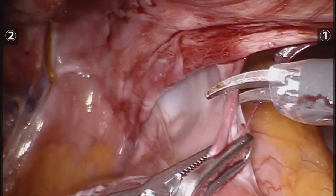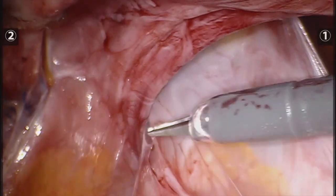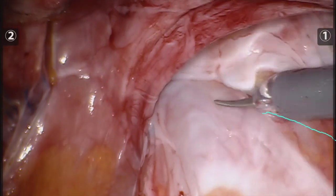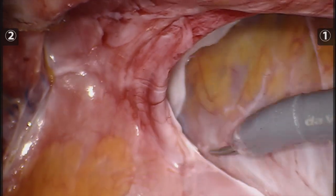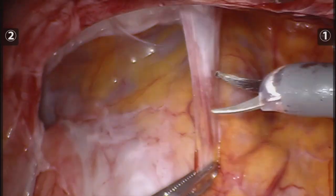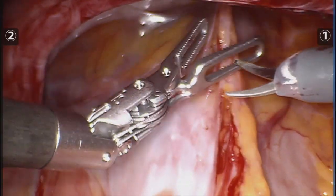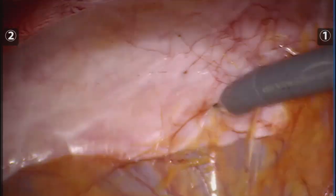Here we are exposing how we are able to dissect the sac away from the bowel, making the sac go inside of the defect and reducing the bowel inside of the abdominal cavity so we can later expose the defects and the anatomy that will be key to finding the retrorectus space.